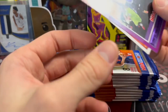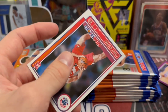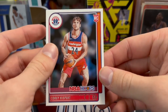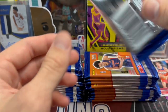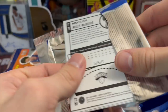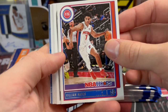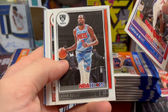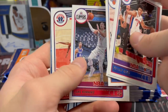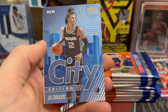We've got a purple Tyrese Halliburton, and those are not going to be numbered. And then our first rookie — Corey Kispert for the Wizards. So you are going to get one rookie per pack, whereas in years past you did get two. I actually do like that they're doing that, because that way it makes the rookie cards in this a little less watered down. And that's a nice insert — City Edition.